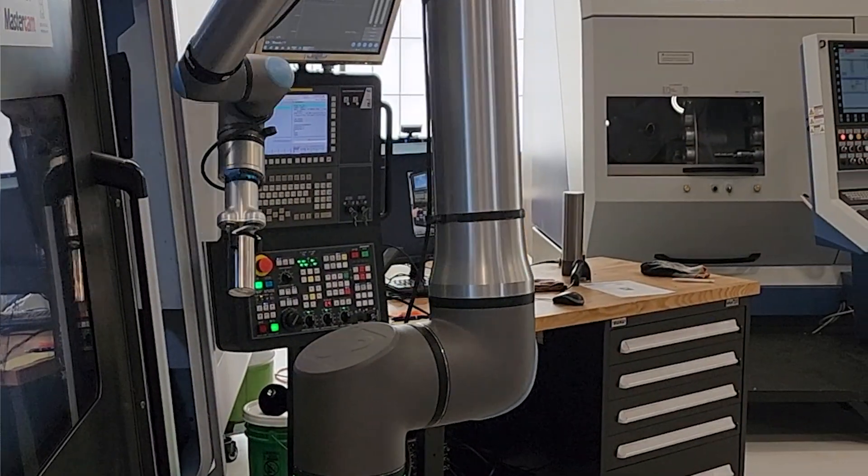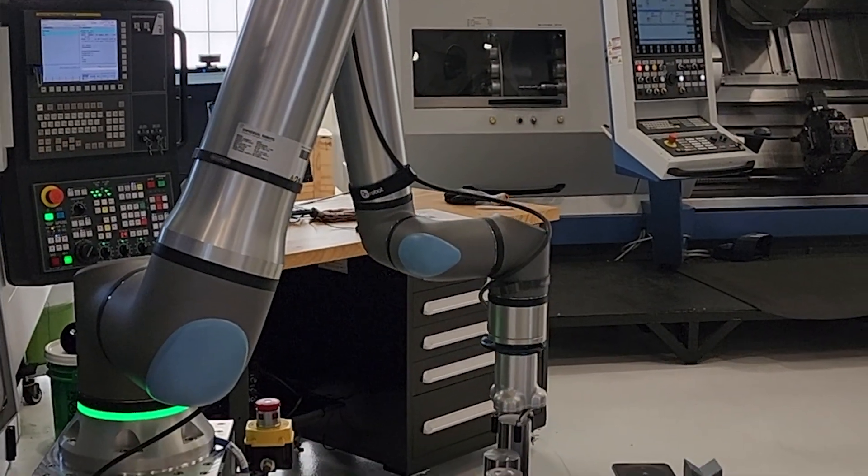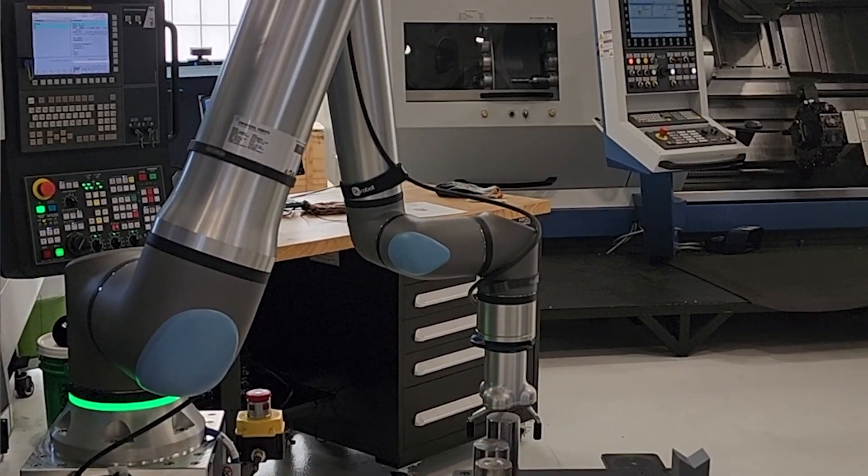Years prior, collaborative robots existed and you could be next to them, but there may not have been many cells designed with having the two share a common goal. This project really highlighted what I'd call a new pathway — not to replace, but for the human and robot to simply co-exist.